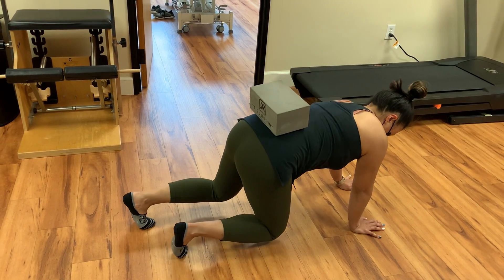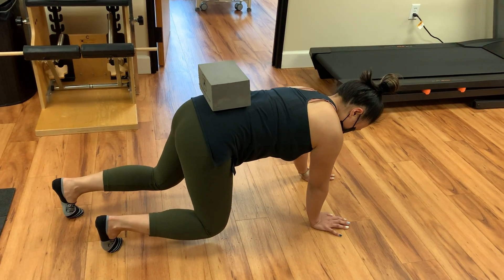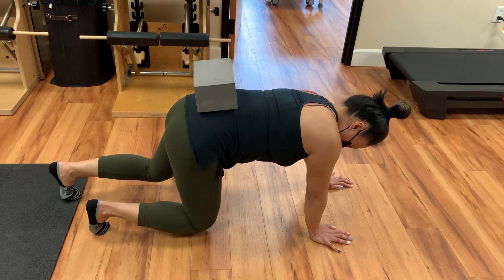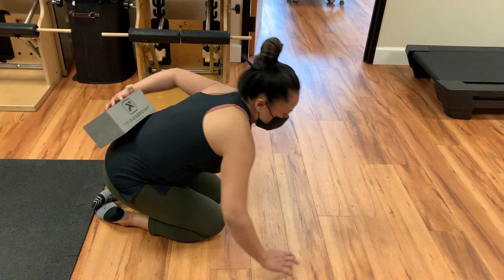And then go backwards — same thing. Opposite arm and leg. Try not to dip your hip. So you're doing five forward and five back, three rounds total.